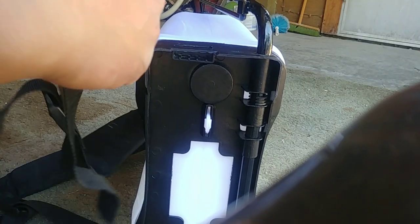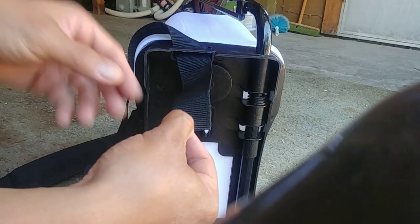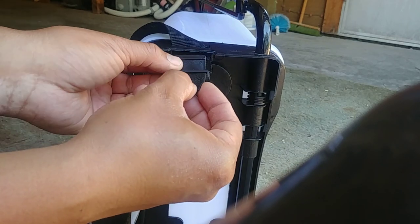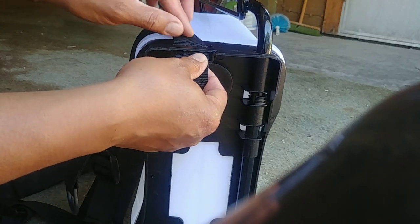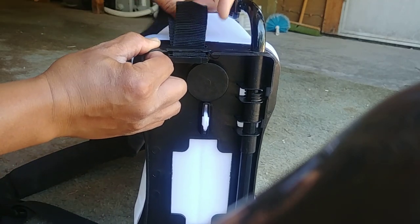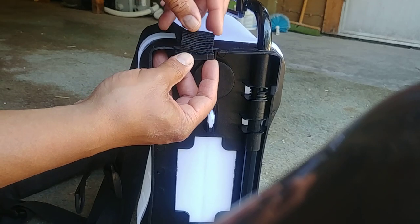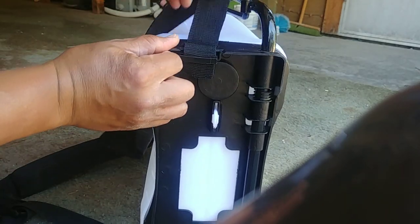Get your strap aligned, feed it through. Then you're going to take this, insert it, and feed the strap back through the hole — and that's basically it. This is really solid and it's not going to come out on you. If you want, you can tuck this back in down through like that, and this isn't going anywhere.